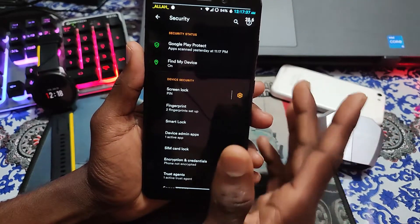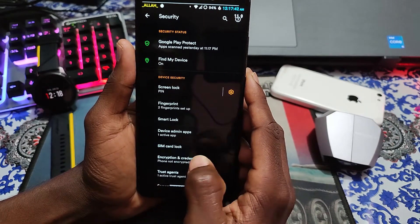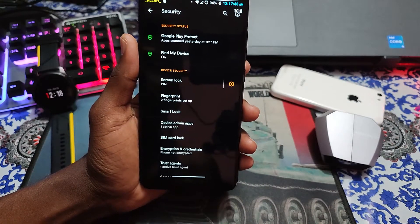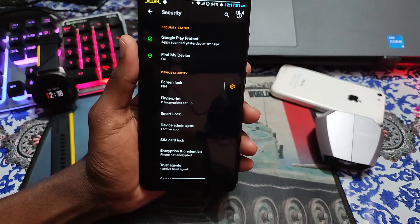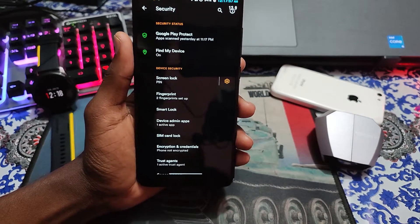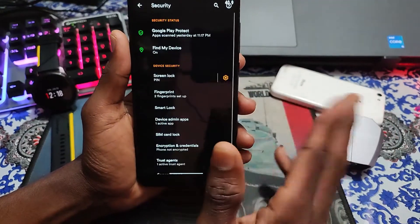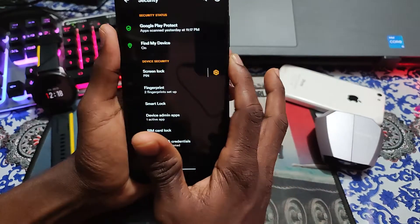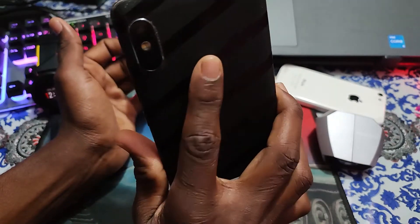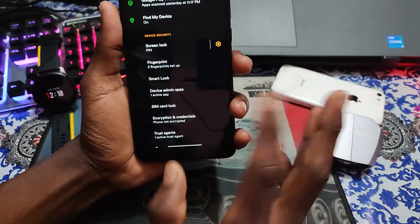In security, if you see the secret options here - fingerprint and face unlock. Everything is working fine. I must clarify: face lock is not available because this is Android 10 version. The developer couldn't include face lock for Android 10, so you can't find face lock here. You only have fingerprint. Fingerprint is working very well - let's check the fingerprint speed. You can see it's quite good. Fingerprint is working very finely.